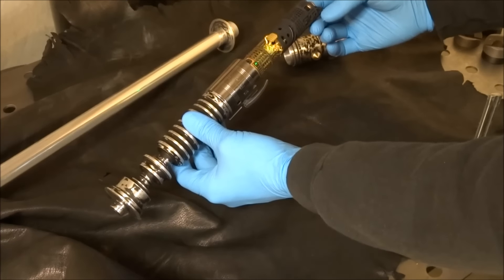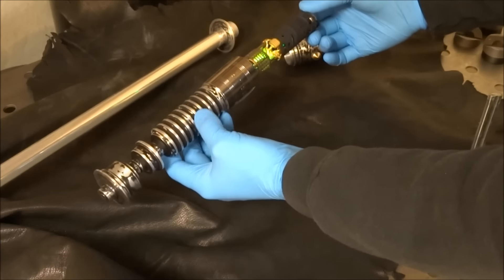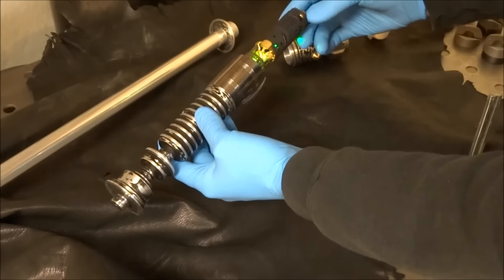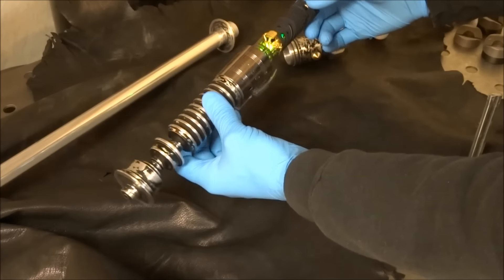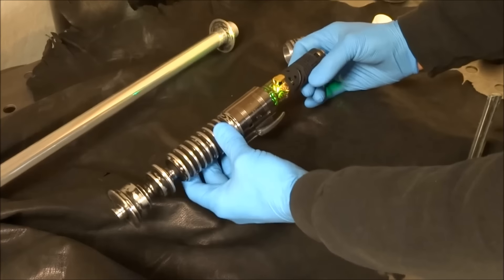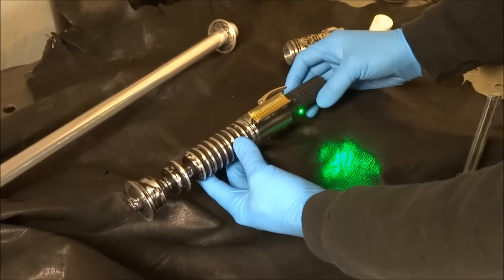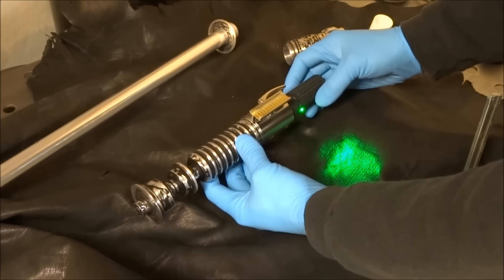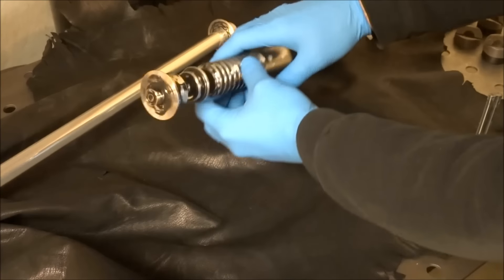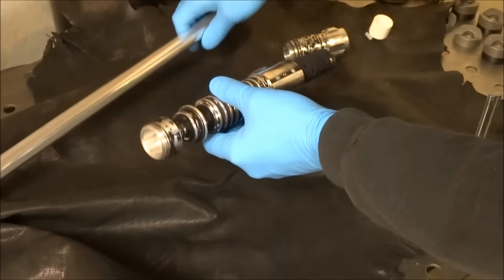This is the goth3designs chassis and crystal chamber. This is phenomenal stuff right here — the most detailed setup I've ever seen in my whole time in this hobby. I'm pretty happy and grateful to be able to work with Rick. His name is Rick Rio from goth3designs and the whole crew: Scott, Juarez, Obi Shane.